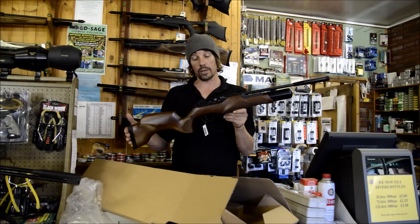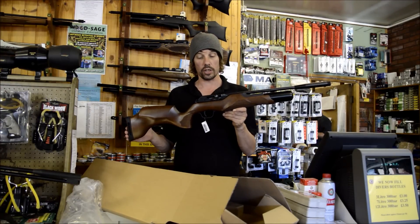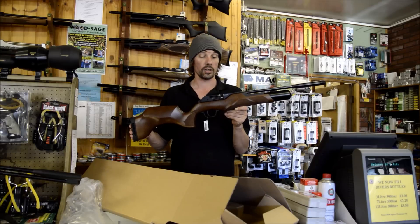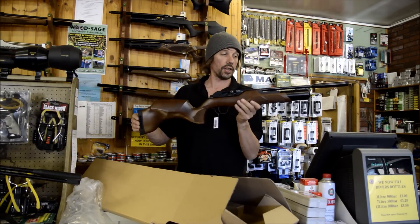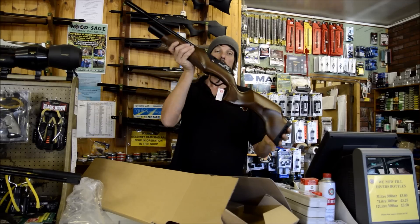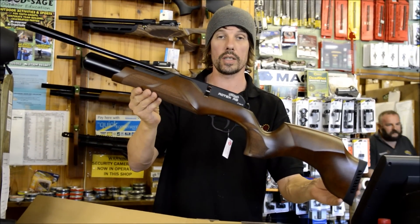That's all I can really say about the Rotex at the moment. I haven't actually shot it yet, but there are very few pictures on the internet and no videos that I've seen. So I thought you would like to see the thing up close and personal. Anyway, I'm Loic from Black Belair Rifles, and I'll speak to you soon. Bye.